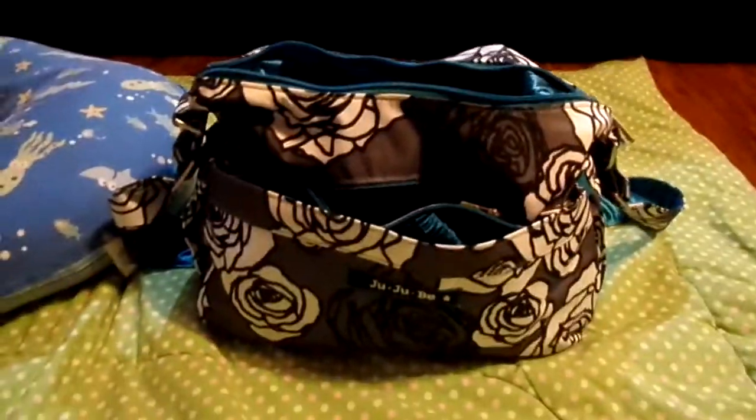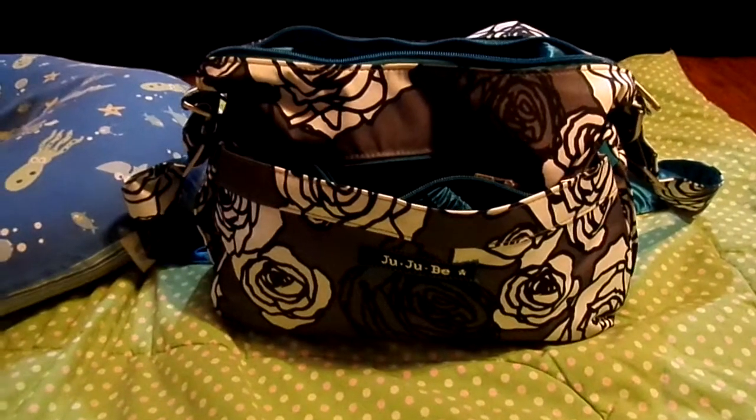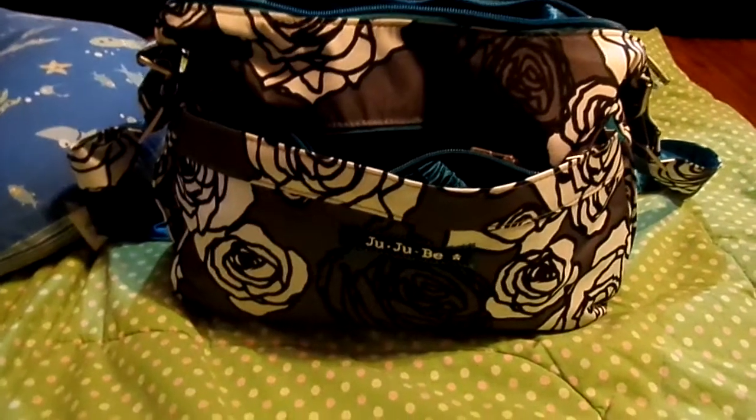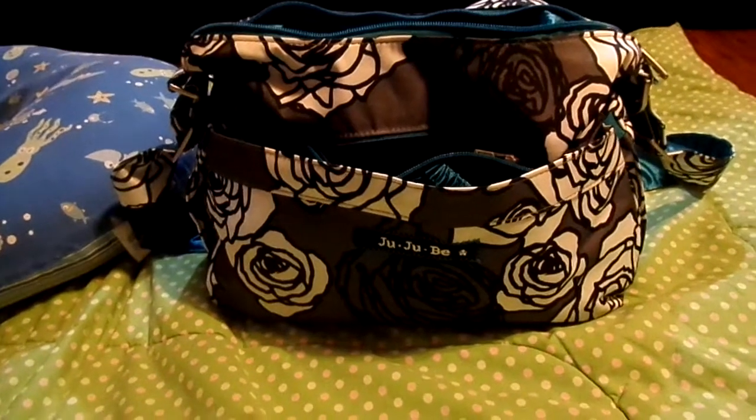I'm going to show you real quick what I packed in my Hobo Bee today. This is the first time I've taken out a Hobo Bee, and it worked out pretty well. It's stuffed — I don't think I can put anything else in there. This is my special occasion bag, so I'm going to take it to showers, weddings, nice restaurants, stuff like that. I doubt I'll take it to the park or pool or anything.